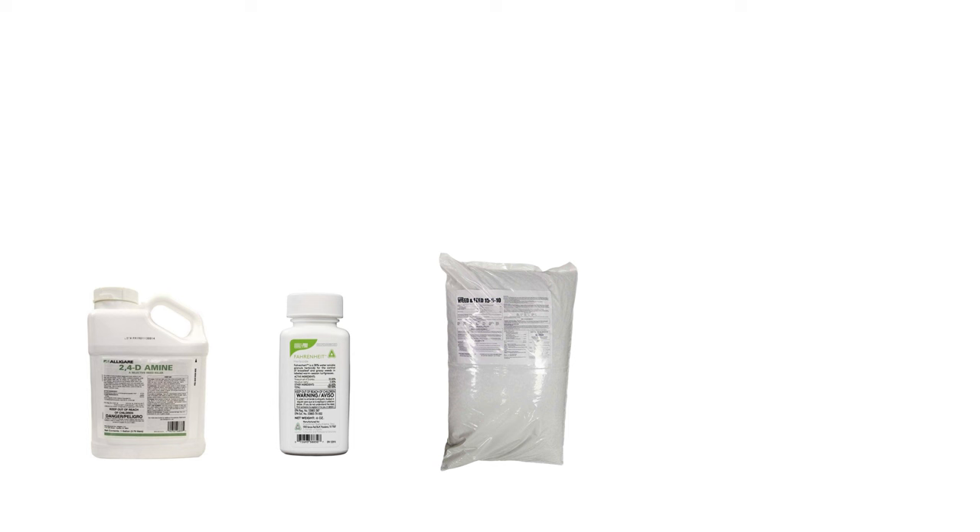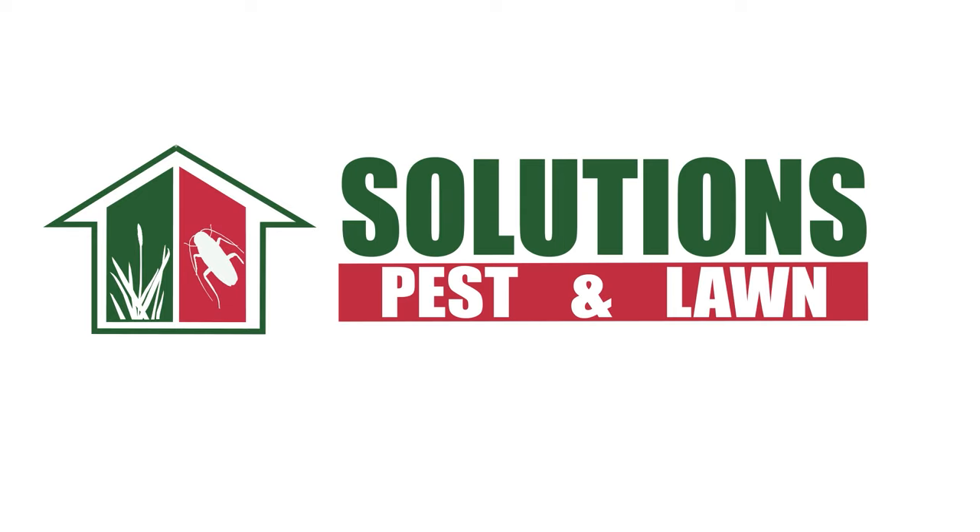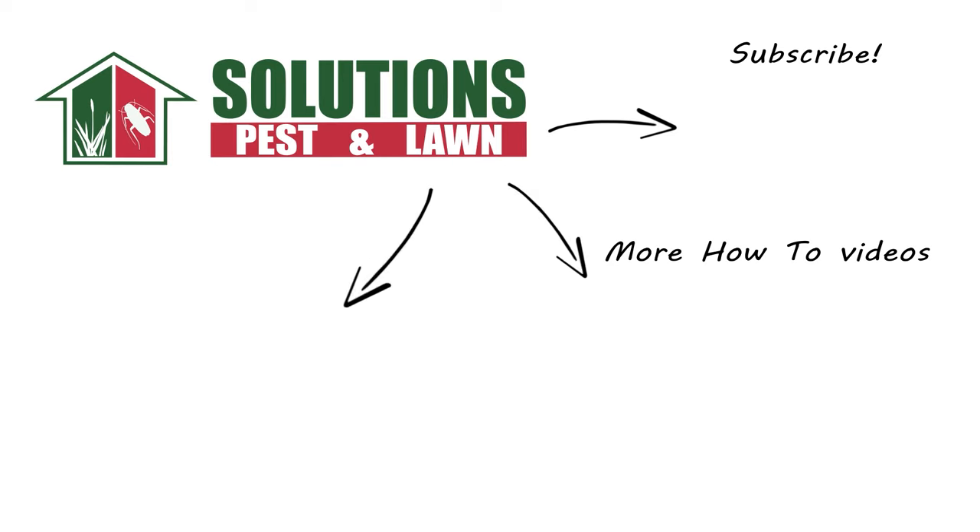With these professional products and tips from Solutions Pest & Lawn, you can stop unwanted plants like stinging nettle from taking over your turf, and we offer fast, free shipping to help you get control quickly. Visit our website to get your products today. If you like this how-to guide, please share. And if you're new to our channel, subscribe for more how-to and product videos, and contact us for more tips, tricks, and DIY pest solutions.